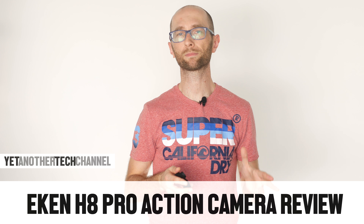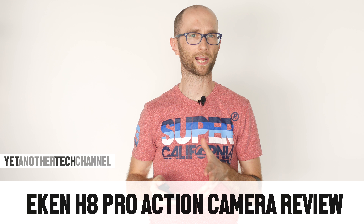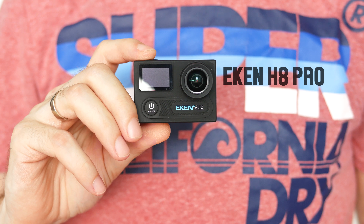A few years back when GoPro had absolutely no competition, owning an action cam was a rather expensive whim. Fortunately this has changed, and now for a fraction of what you'd have to pay for a GoPro you're gonna have something that might be just enough. In this video I'm taking a closer look at the Eken H8 Pro, a 4K action camera which runs for about $100.